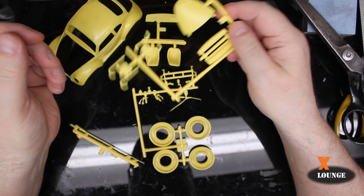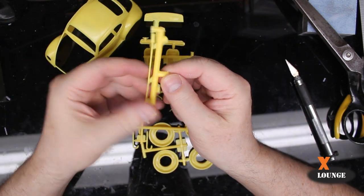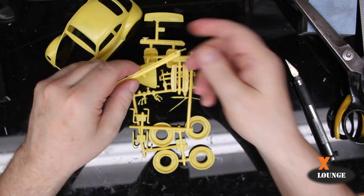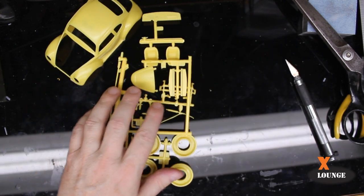I don't know what that is — I guess that's an antenna.